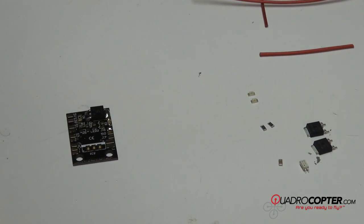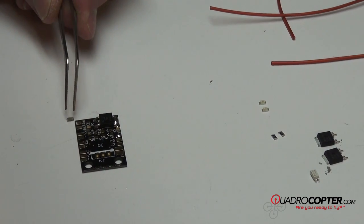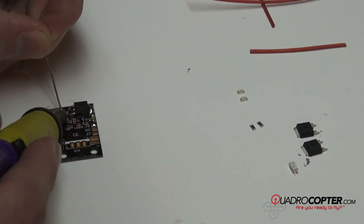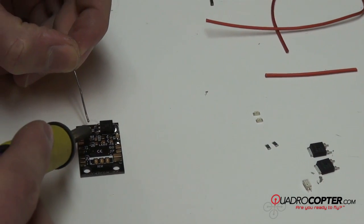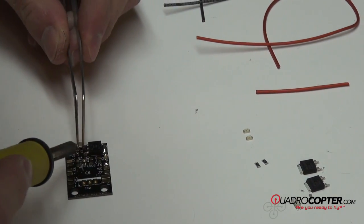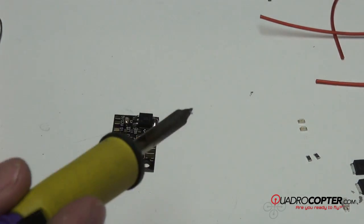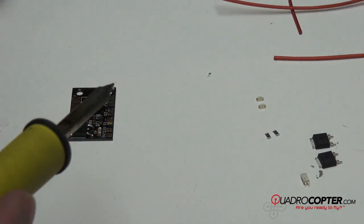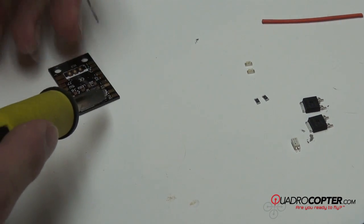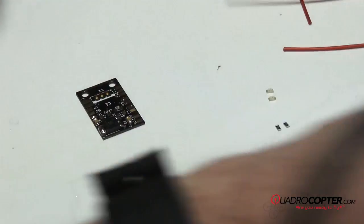Now we're going to move on to the other one of those — the other little tan piece is going to go right down here where it says C6. We're going to do the same thing: add a little bit of solder to the pad. Be careful not to squeeze these too hard with the tweezers, otherwise they can shoot out, and when you lose that on the carpet, it will be gone for eternity. So now we're going to solder the other side again like we did before.